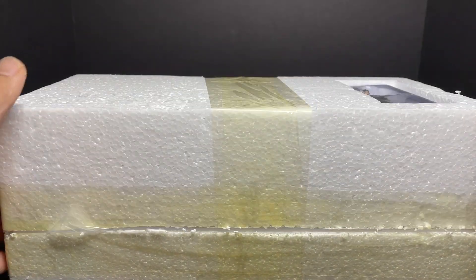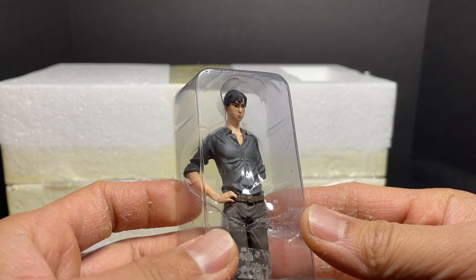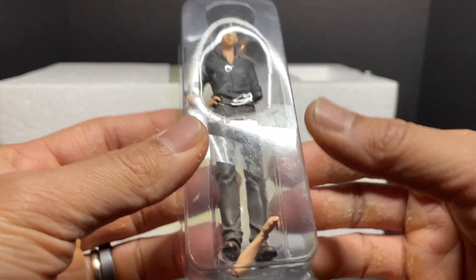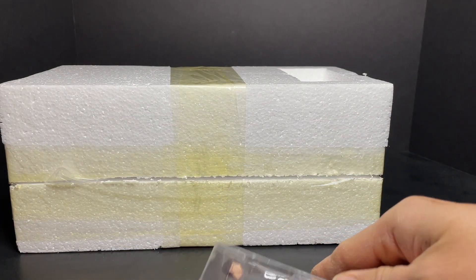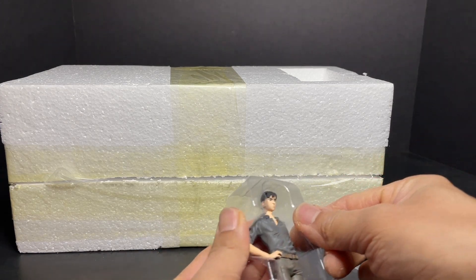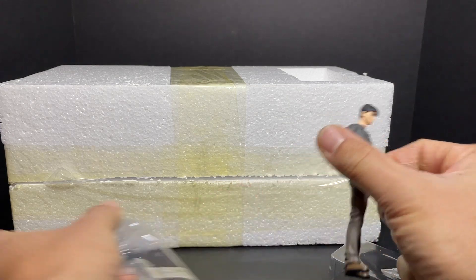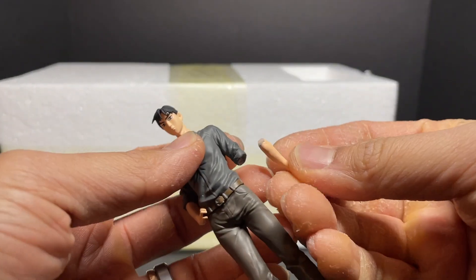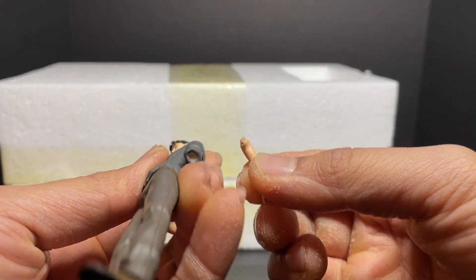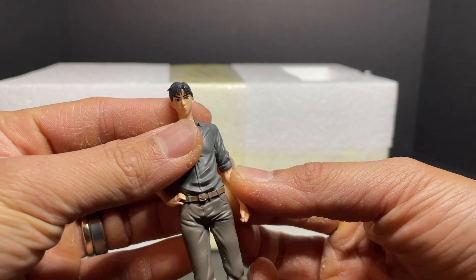Close up, the figure is quite sharp — the paint is very well done. As you can see, part of the arm has come off. I haven't opened this model before so that's unfortunate, but not a big issue. You can see there's a little indentation where it sits, and the arm just pops back in just like that.